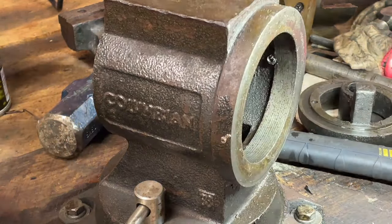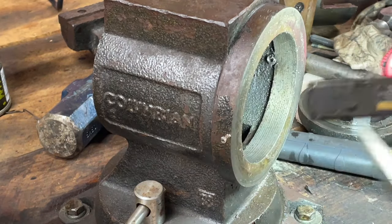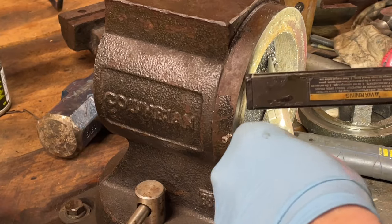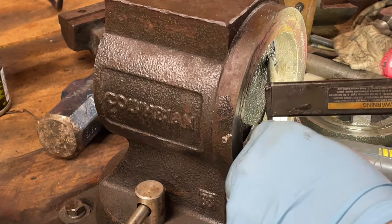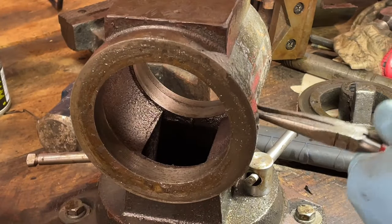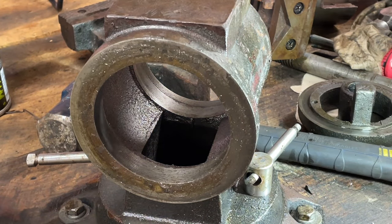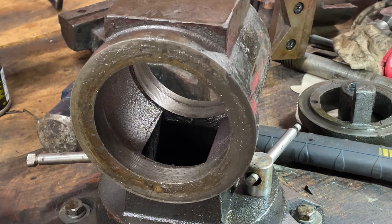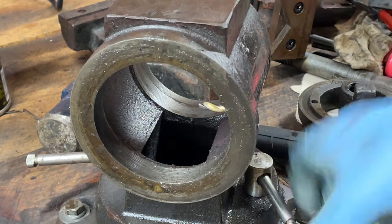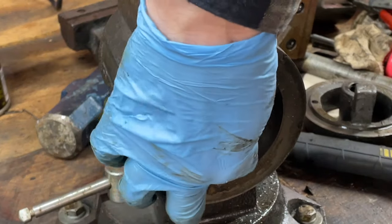Alright. It was almost spinning, I just can't get a bite on it now. We'll go up one more size — try and center it. Why not? I snapped a drill bit off. Oh, there we go — it's loose!